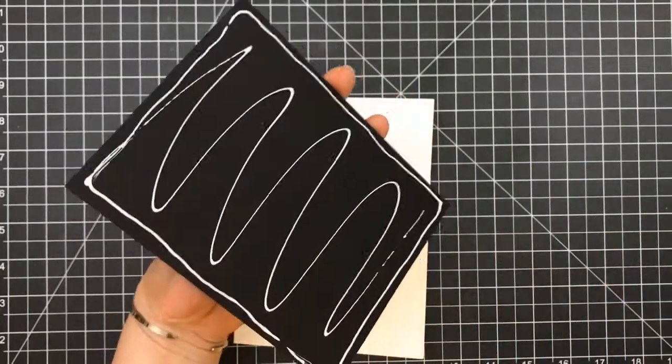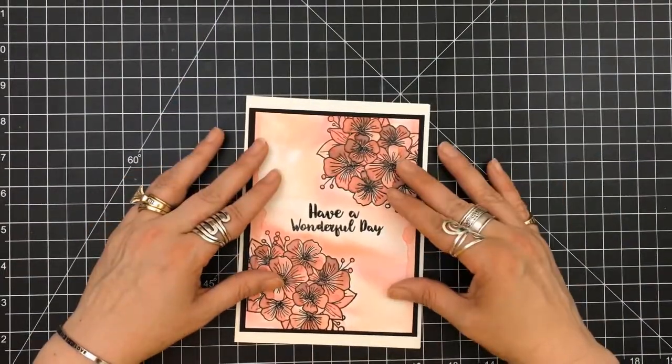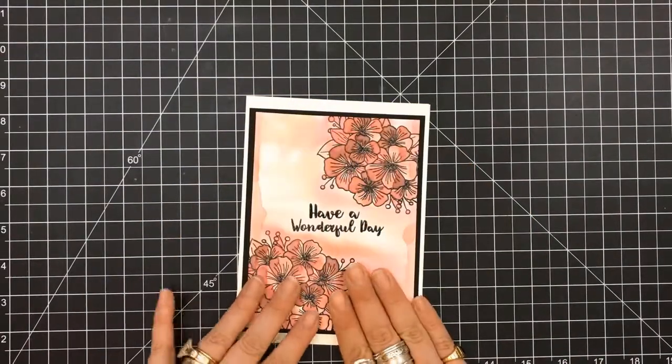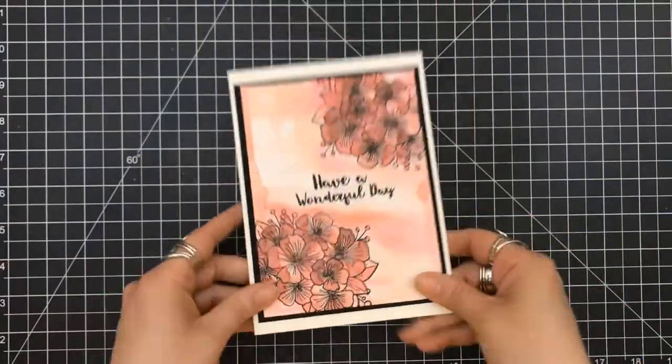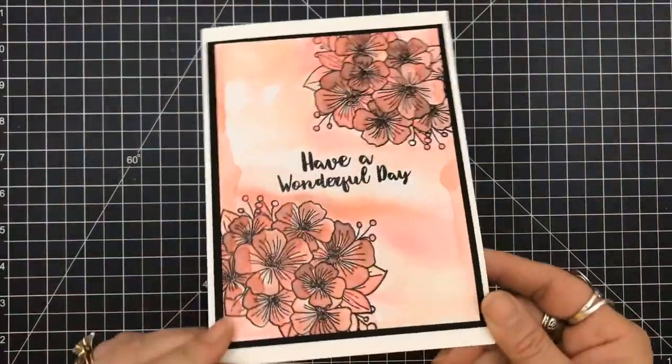It's just got a lot of texture to it. So I'm going to adhere this panel right on top of that — I just did not have the heart to cut into it. I used my Nuvo liquid adhesive to adhere that panel down onto this base.